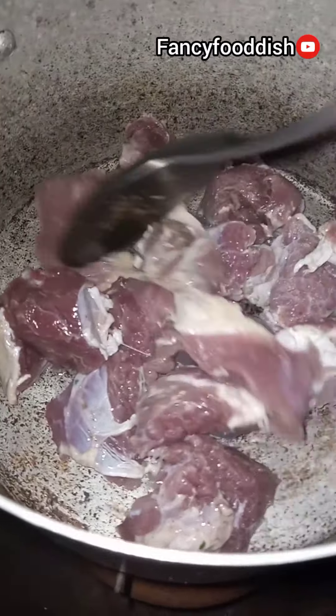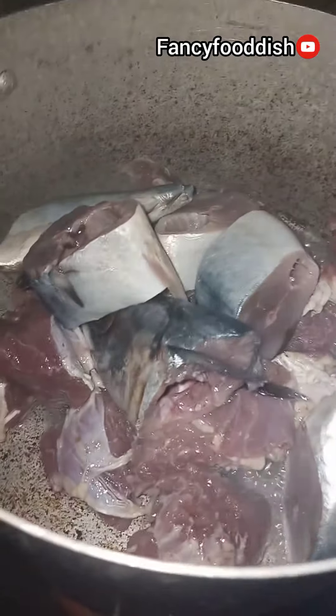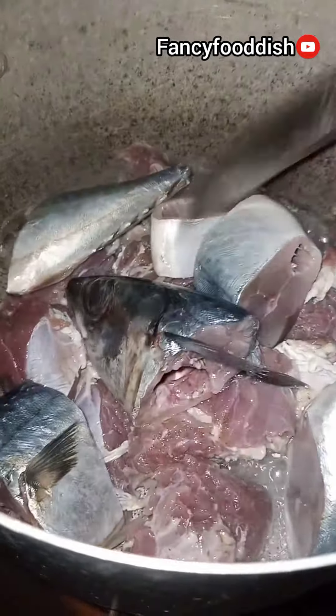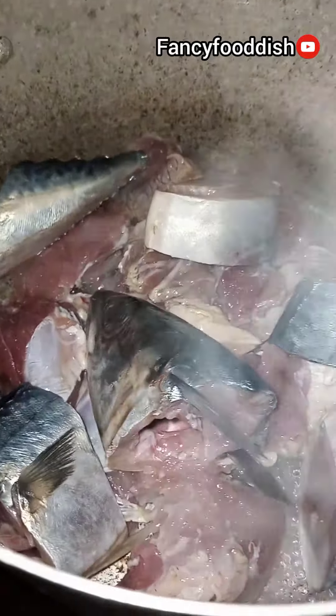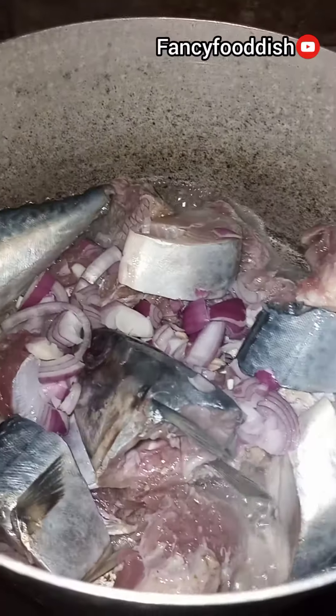you have to add your meats. After you add your meats, then you add your fish. After you've added your fish, stir together and mix it very well, then you add your onion. First of all,